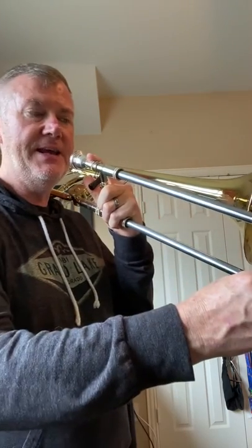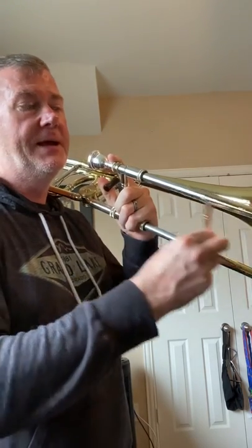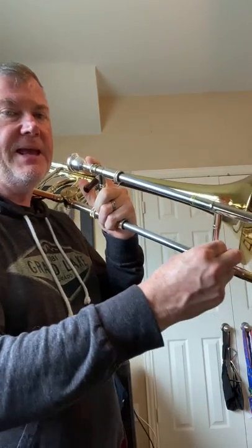Tetrachord number two is B-flat, C, D, and E-flat. First, sixth — use your trigger if you're a trombone player or fourth valve if you're euphonium — D in fourth, E-flat in third.